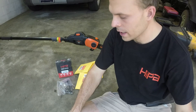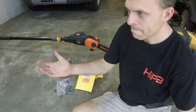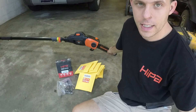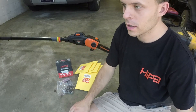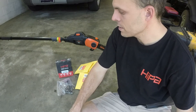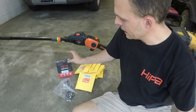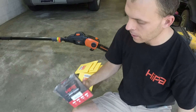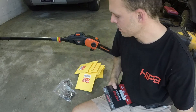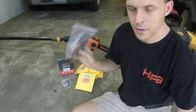They're particularly running a sale on the ones for this 10-inch bar. The 10-inch chains worked out perfectly because I had this Remington pole saw I got on trade about a month ago. I'm going to keep this around the house to use, which is great. What you could win — it comes in the form of a 100% off coupon — is either the 39 drive link chain, two of them to give away, or the 40 drive link chain, three of them to give away.